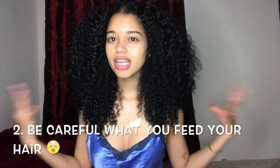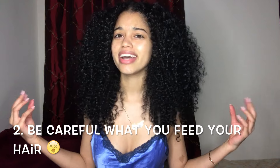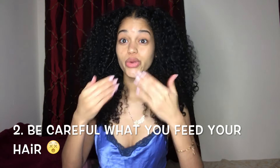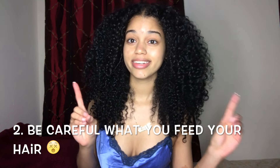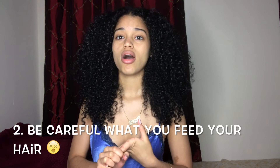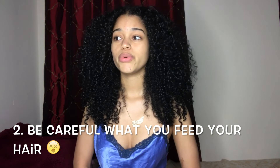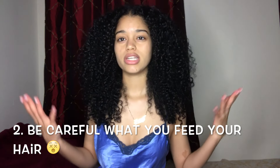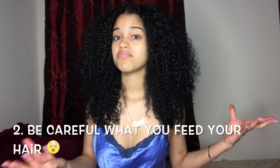Tip number two is what you're feeding your hair — it's like a little monster that needs to be fed every so often. What you're feeding your hair is extremely important: the products you're using, and also what you as a person are eating. It's very important for hair growth. You need special vitamins for your overall health, and you have to be aware of what you're putting into your body — and what you're not. I suggest if you want supplements for hair growth, ask your doctor, or you can take biotin, which is really good for your nails, skin, and hair.